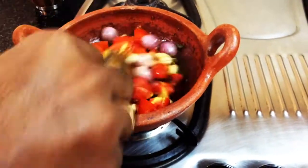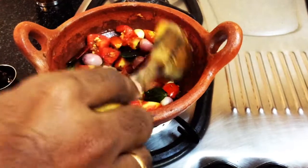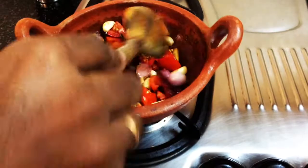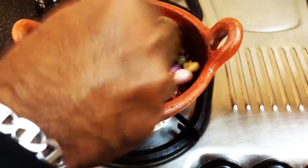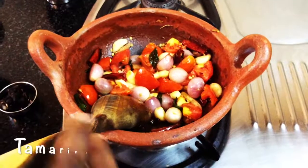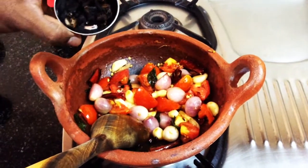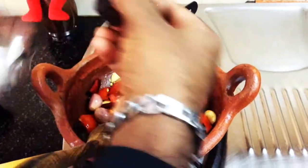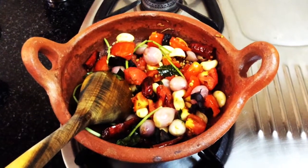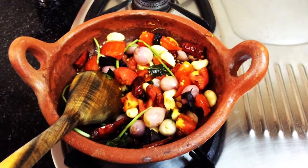Let's mix the whole spices in the oil and add the paste. The pulli (tamarind) is ready — we are going to put the masala in.